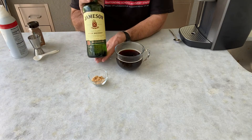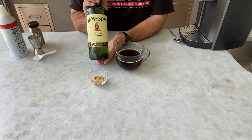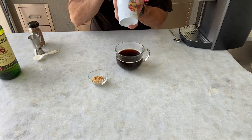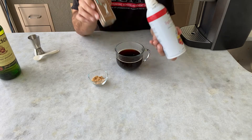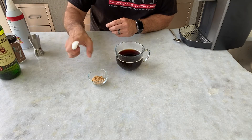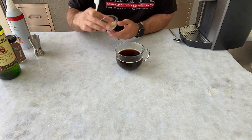Next, a shot or one and a half ounces of Irish whiskey — today we're using Jameson — and then we'll garnish with some whipped cream and some cinnamon. Before we add our alcohol or our garnish, we're going to start with the brown sugar.